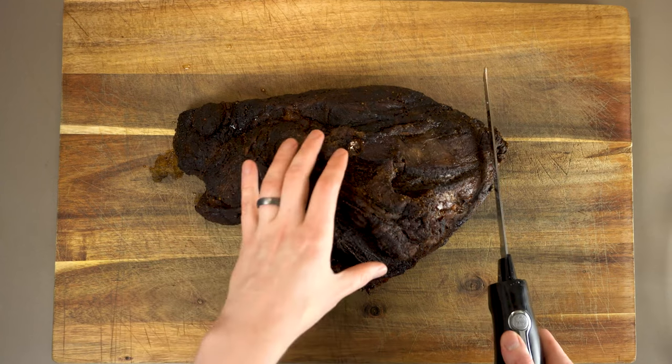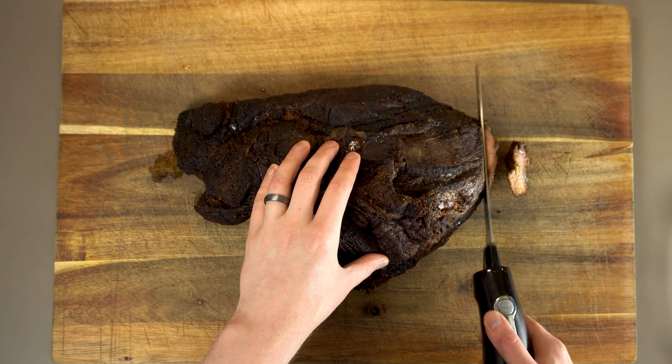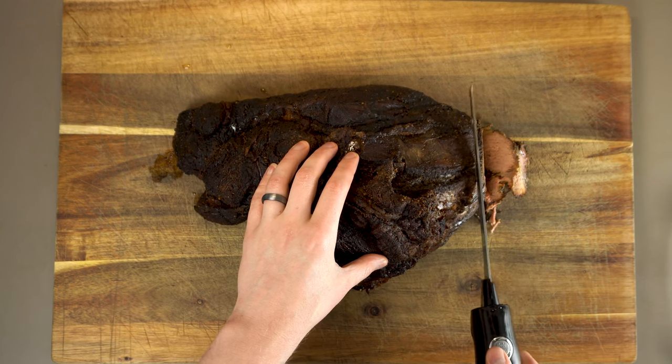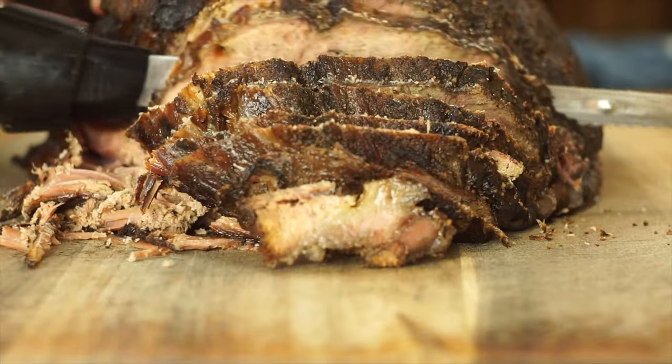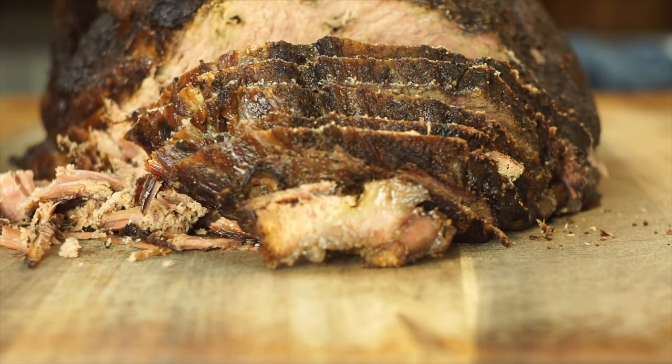By far the best tool for slicing is one of these electric carving knives — it'll just slide right through with no problem. We definitely want to slice across the grain, but with brisket the grain should be running evenly from one side straight to the other, so that should be easy.